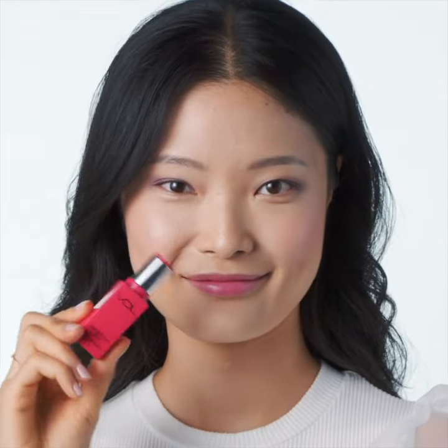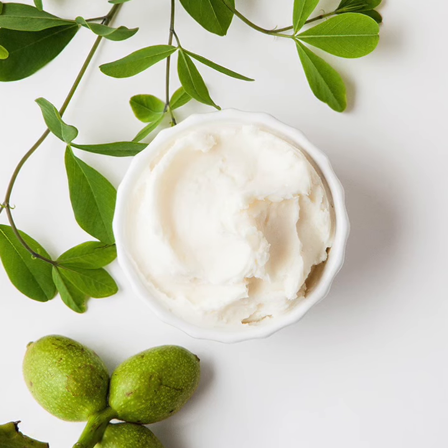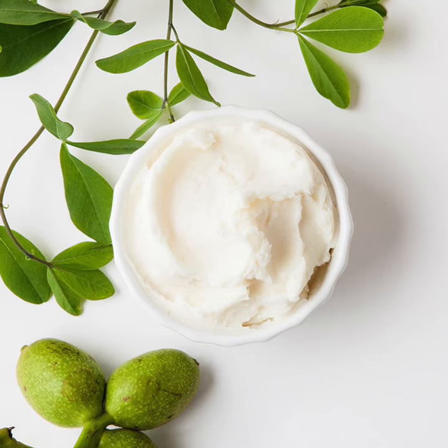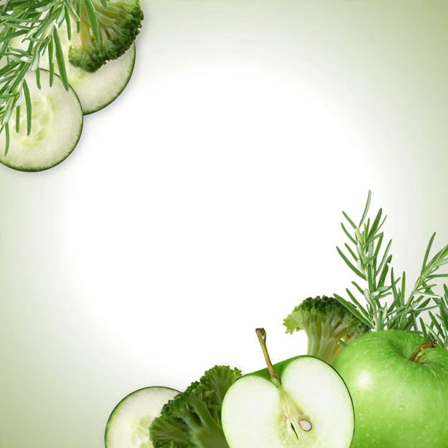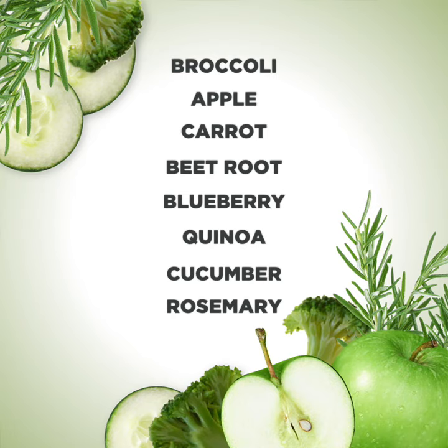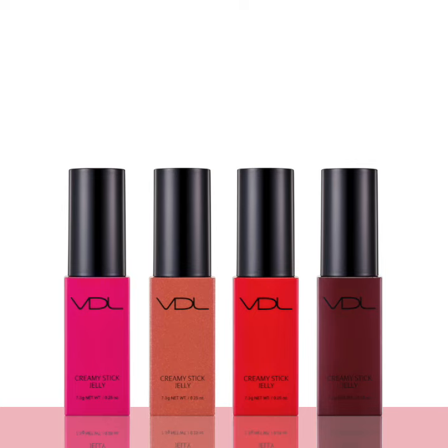Going above and beyond your average blush, the Creamy Stick Jelly is formulated with nourishing shea butter and VDL's signature blend of skin-loving ingredients, featuring 8 antioxidant-rich plant extracts that help to protect skin.